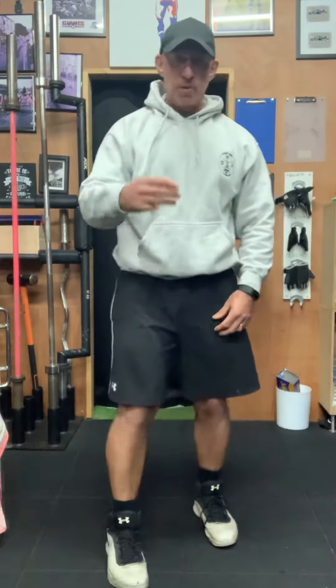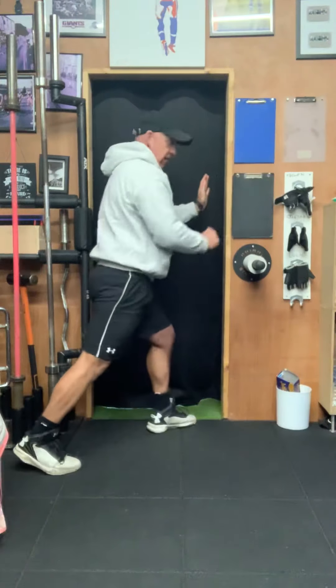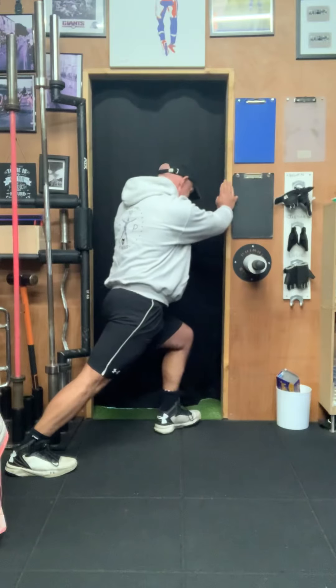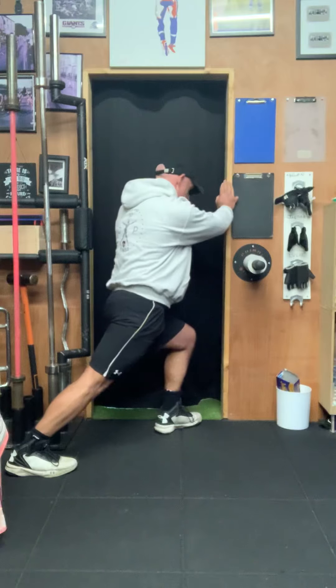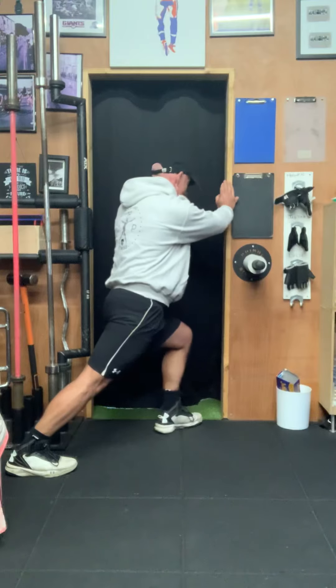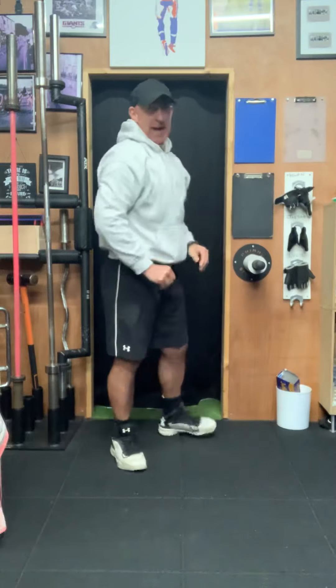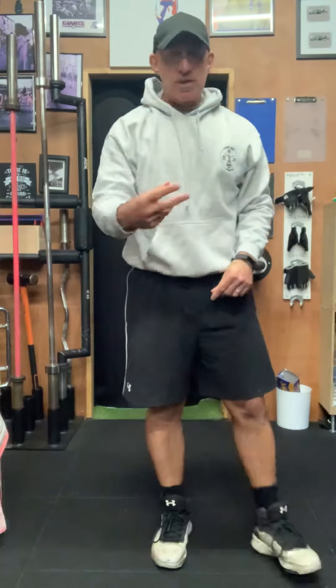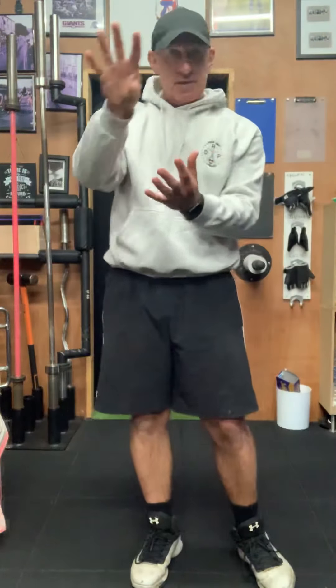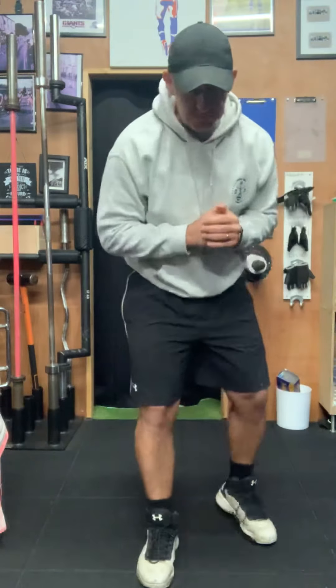The last one of this group of three is a wall press. Find yourself a wall or door frame and you're pushing against it — you are physically pushing against that wall. You can feel it in your lower back, your upper body, and in the legs. 30 seconds, 10 seconds rest. Repeat that twice.